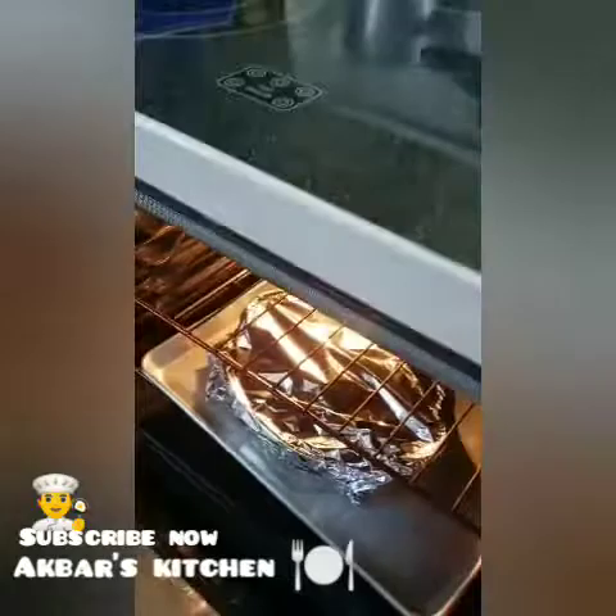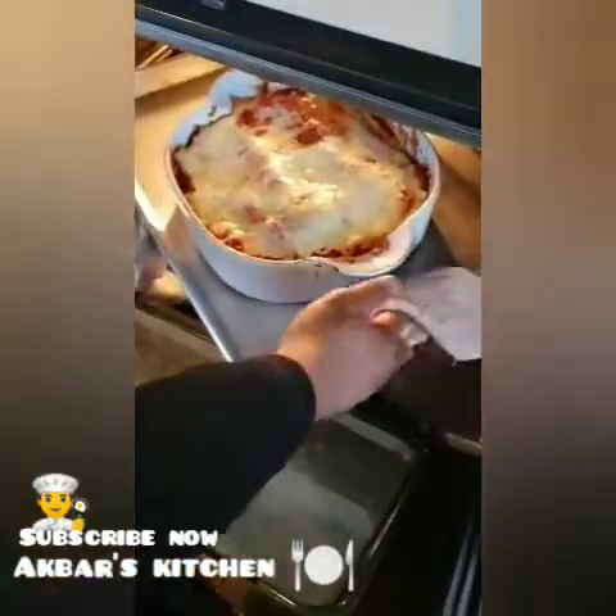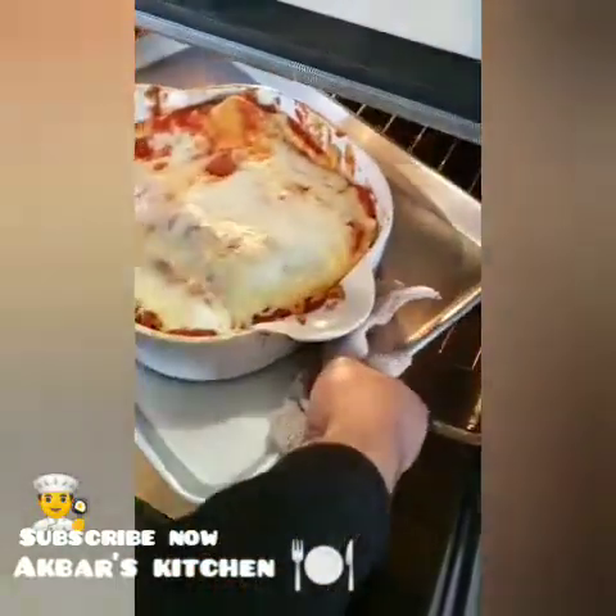I am going to cook it for 40 to 45 minutes.